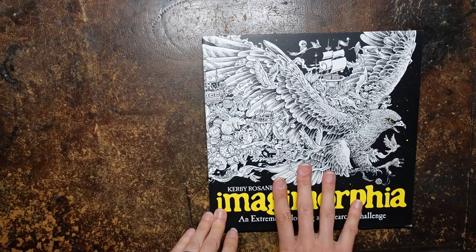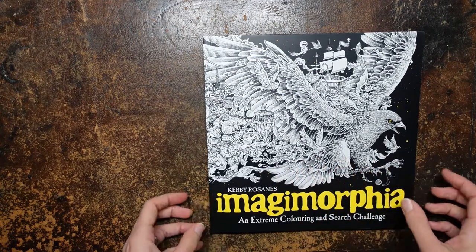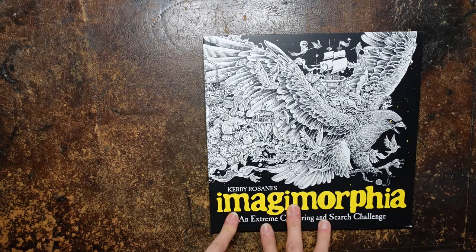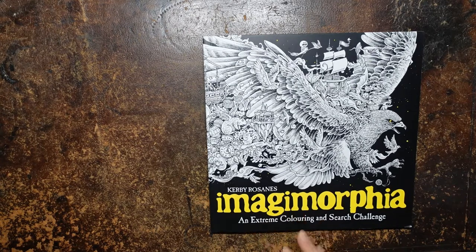Hi everyone. Today I'm very excited. I've received this lovely book from one of my YouTube subscribers, so thank you so much to them. It was Francis, so thank you, Francis, for sending me this lovely book.